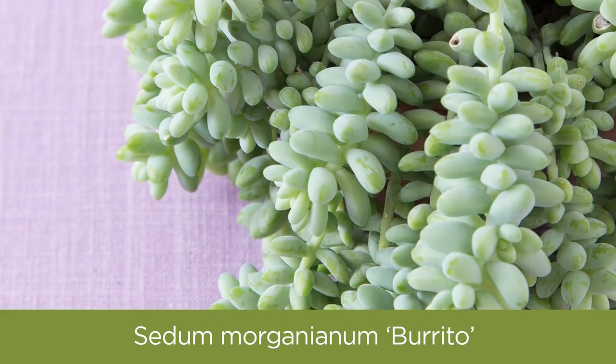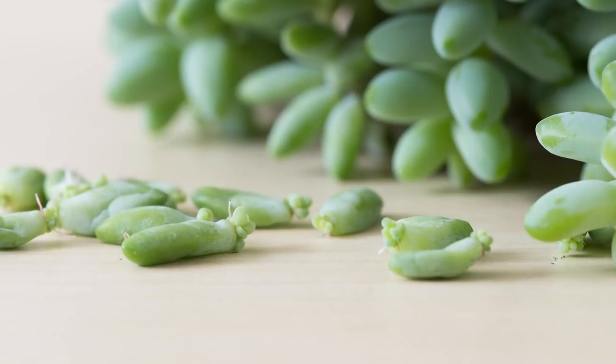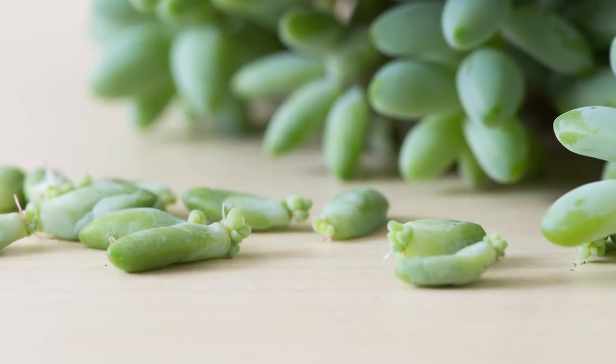First up is Sedum morganianum. It's a trailing succulent that does well with limited water and also does alright in low light. Plus, if you want an extra credit project for this semester, you can easily propagate this succulent from leaves.